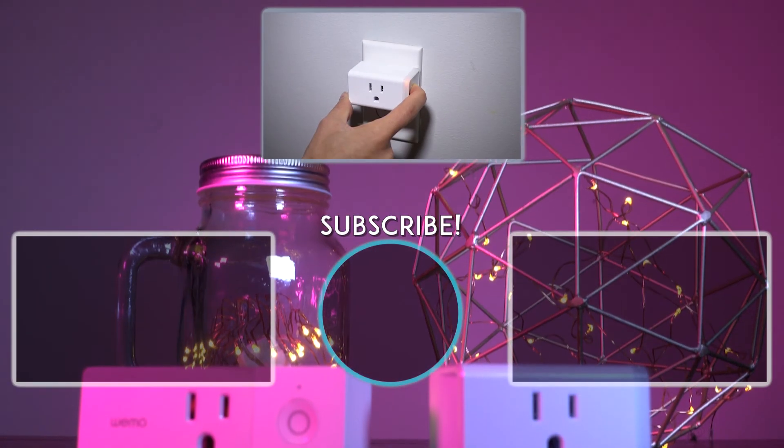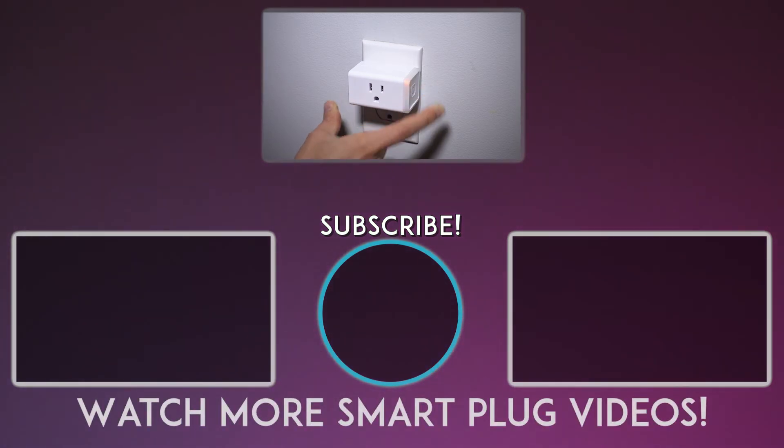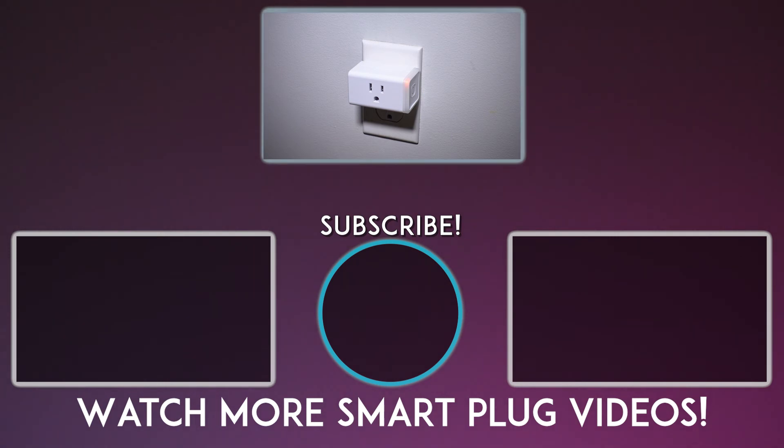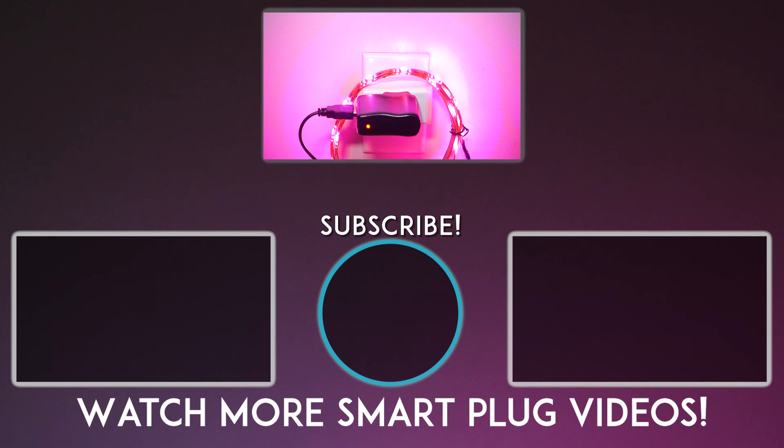Thank you for watching. Please don't forget to check out my TP-Link playlist if you need to reset it, you're thinking of buying another, or even comparing this against the Wemo Mini. Please don't forget to consider subscribing if you're not already, for more gaming and tech videos.